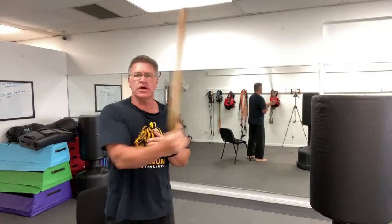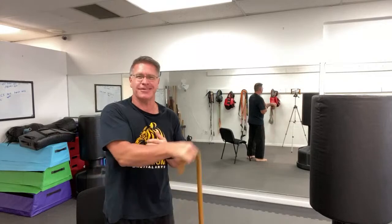Just going side to side. Stomach up and in. Slow is smooth, smooth is fast — take your time. Learn how to do the motion well. You can do this standing or sitting.